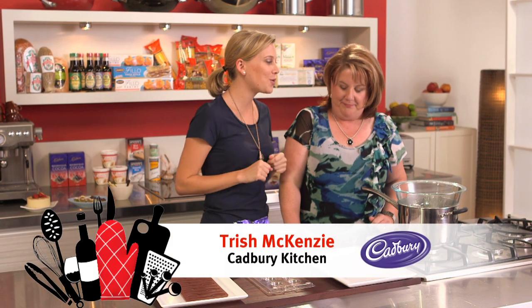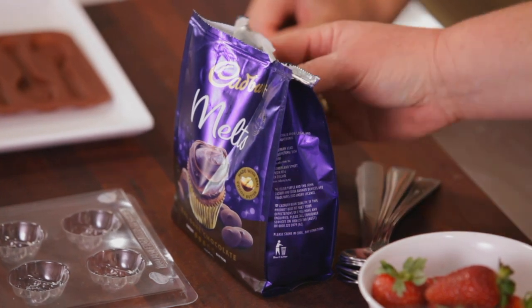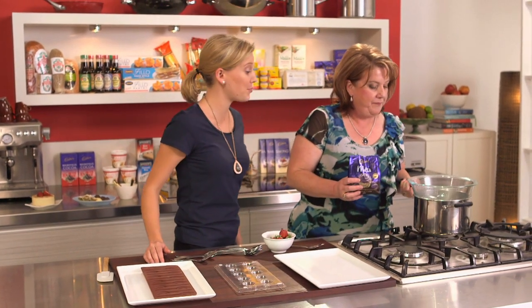When Trish is in the kitchen we know we're cooking with chocolate, but today we're not cooking cake or a tart. What are we cooking Trish? We are going to do some tempering of chocolate — just a really easy method of doing it at home. So for those who don't know, what is tempering chocolate?